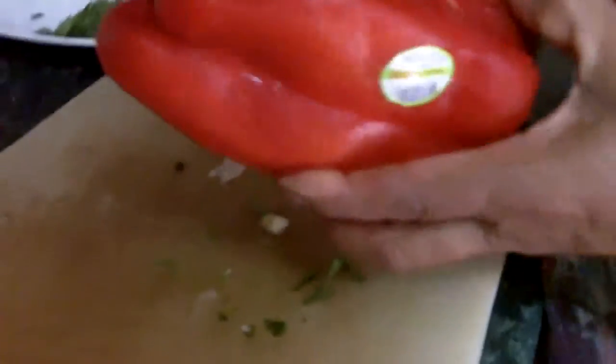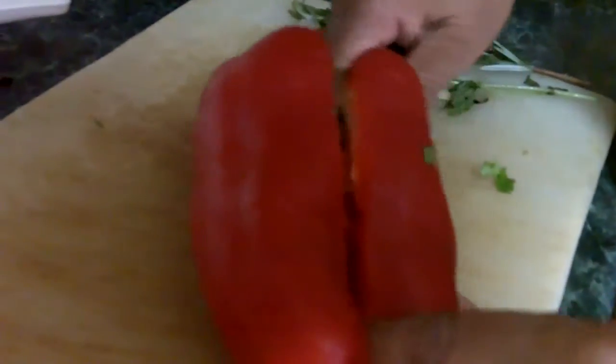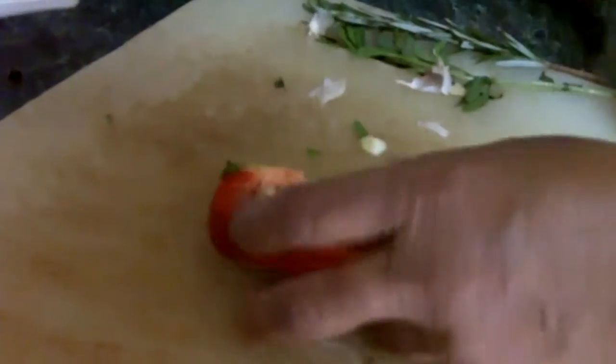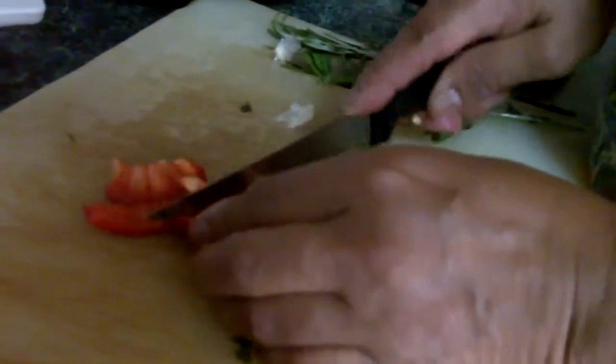Now I'm going to use a piece of this pepper — this is sweet pepper. So I'll take a piece of it; it gives it a lot of nice flavor. Take the seed off, then I thinly slice it like this.